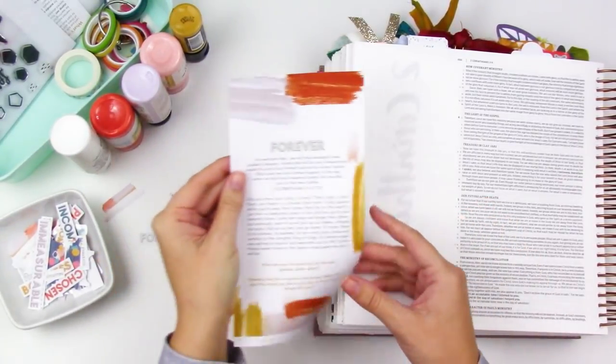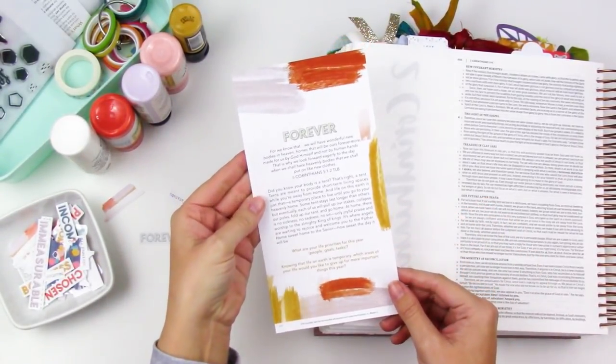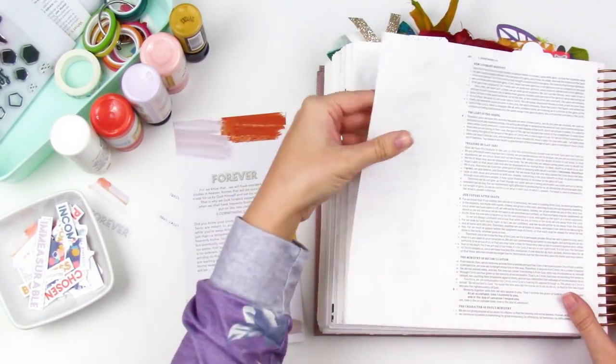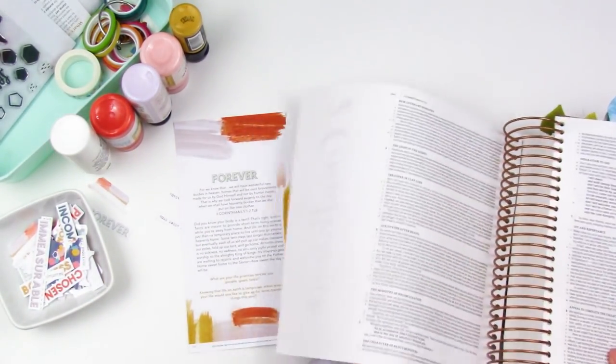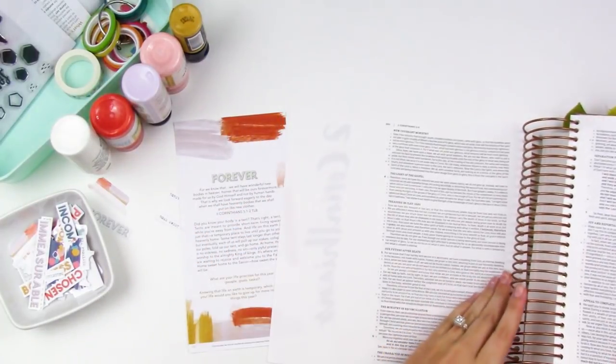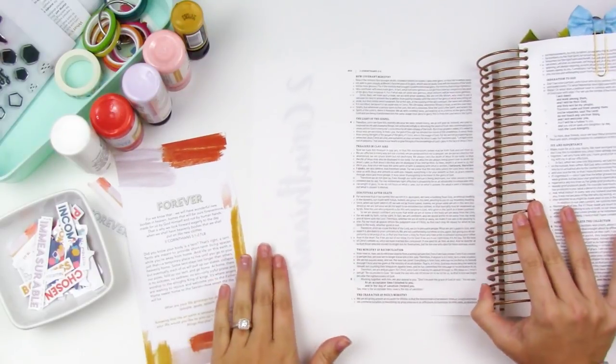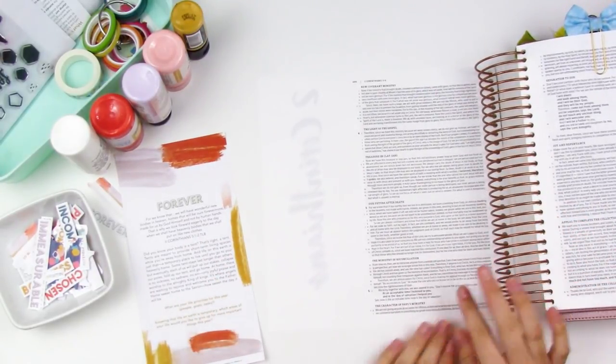Hello everyone, it's Lindsay and today I'm diving into the newest Grace and Gratitude devotional kit from Illustrated Faith and Dayspring. This is kit number three. I will link it down below for you guys. Kits one and two are sold out, I believe, but you can still get this kit here.